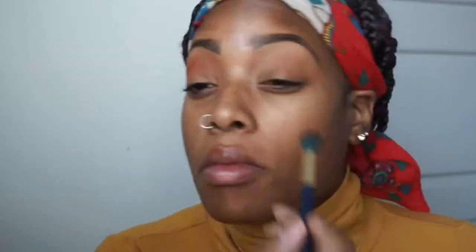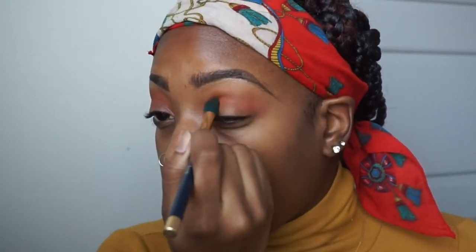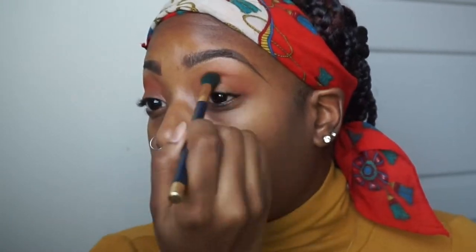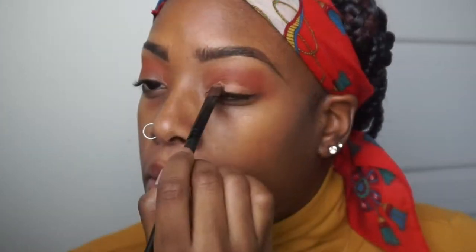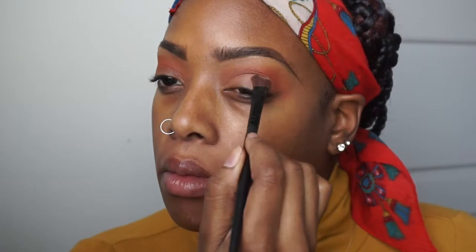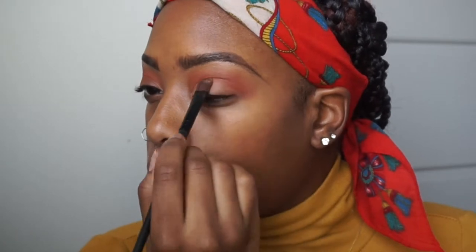I'm adding in an orange-red shade that helps complement the mustard color I already applied. I'm putting that in the crease and using a fluffy blending brush going back and forth. Once you look at the shadow you can see the mustard because the orange and yellow work together and complement each other — those colors are perfect for melanin skin. Then I'm using a pale brown shade packed onto the lids and blending up, because nothing's worse than eyeshadow just sitting there unblended.